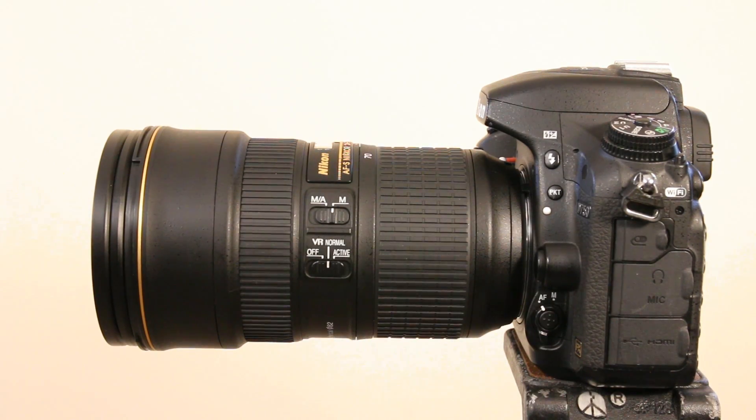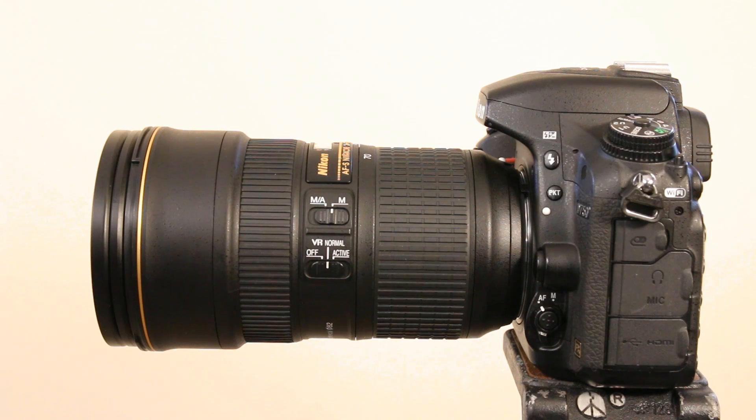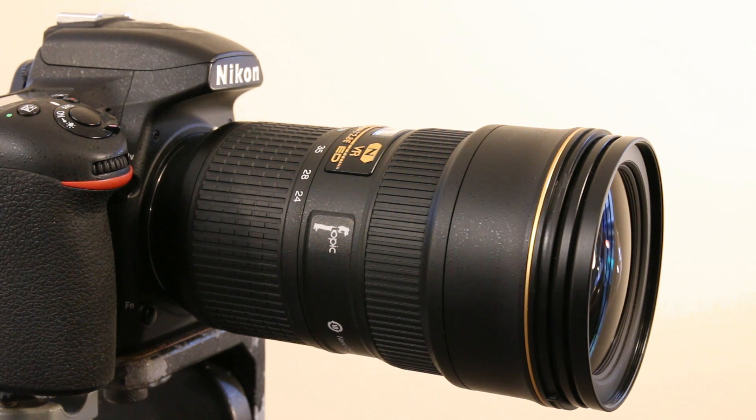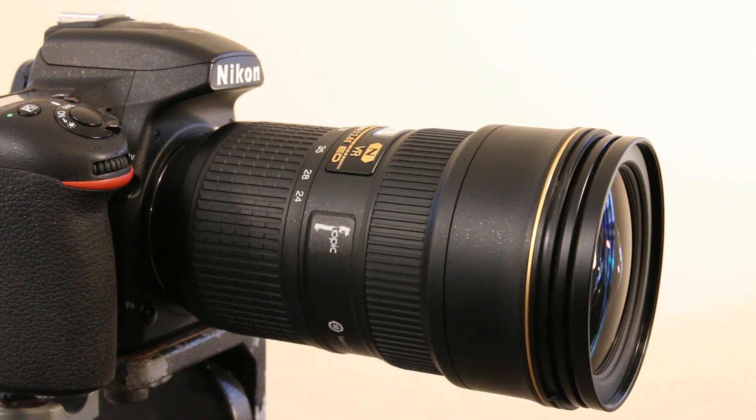At the end of the day, is this lens worth it, especially considering the massive price jump? It seems the old lens is going to get discontinued — already in New Zealand it's really difficult to get hold of the previous non-VR model. So my suggestion: if you don't own a Nikon 24-70mm f/2.8 yet, maybe run out and grab the old version. They're selling them off quite cheaply at the moment — you can pick up a real nice bargain.